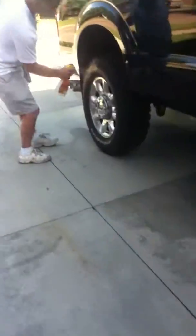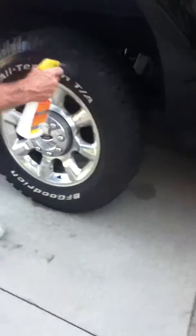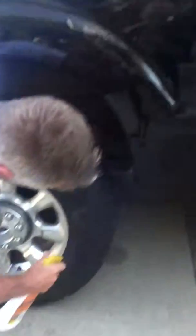He's just spraying up these tires. Hey, YouTube!